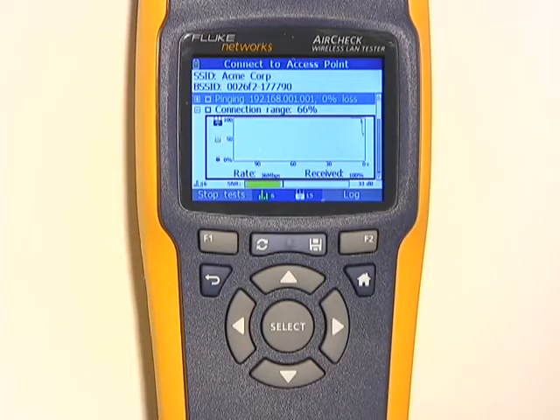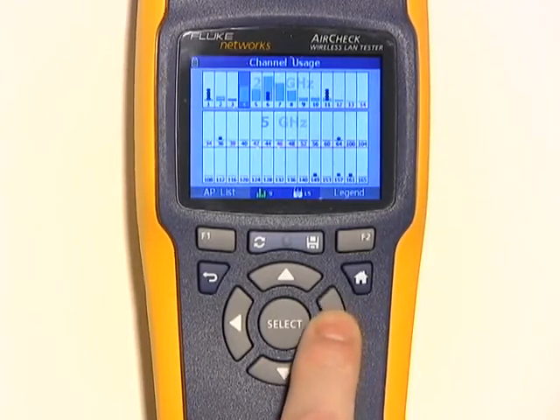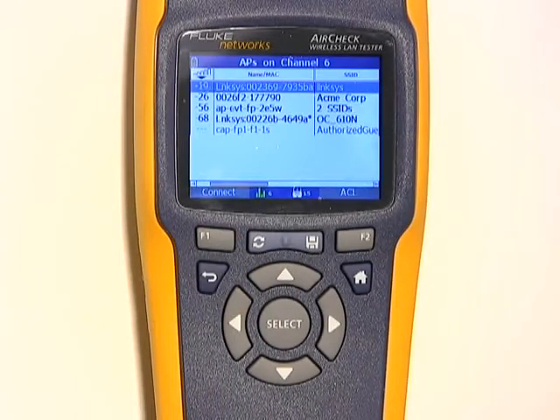You can see now the connection quality is going down. Sometimes you can get a wireless connection but the quality isn't acceptable — AirCheck can help you figure out why. One possible issue could be too much traffic. On the channel screen, you can see how much Wi-Fi bandwidth is being used. Blue is Wi-Fi traffic and gray is interference. Channel 6 is very, very busy. The little circles indicate the number of access points on each channel. By choosing a channel and pressing Select, I can monitor the traffic level and interference on that channel over time. I can also get a list of the access points on the channel by touching AP List, so you can decide if you might want to move or change channels for some of these access points.